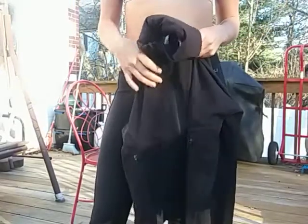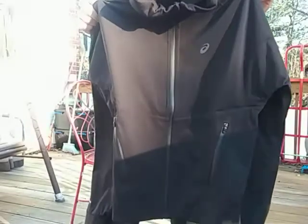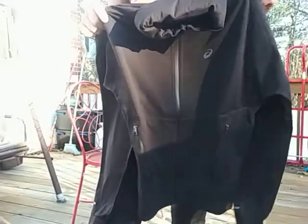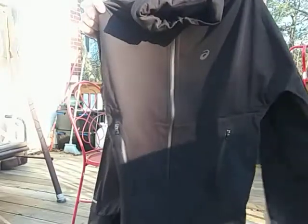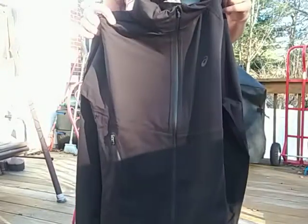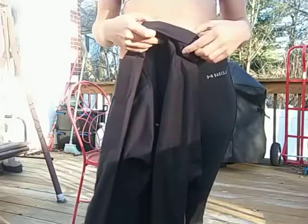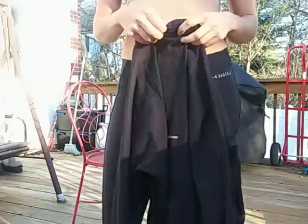Today I'll be reviewing the Accelerate jacket by ASICS. This is a running jacket for women, size small. It's waterproof and windproof. It has a hood that is hidden here in the back.